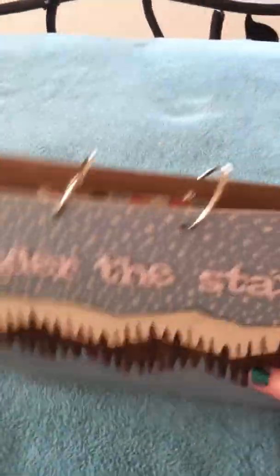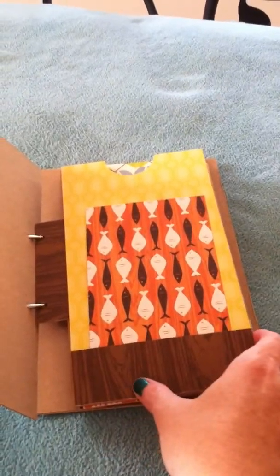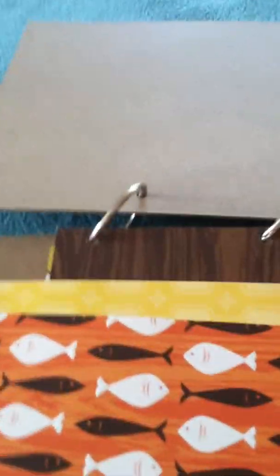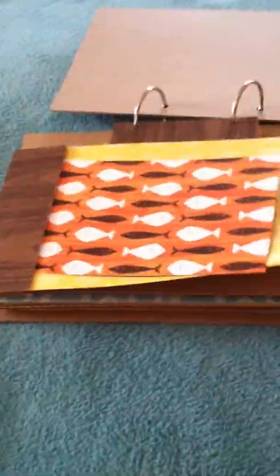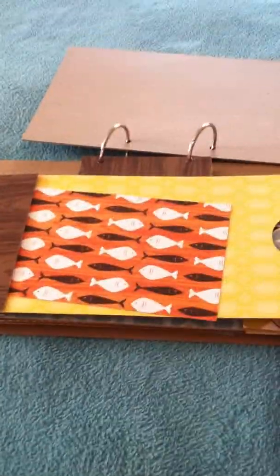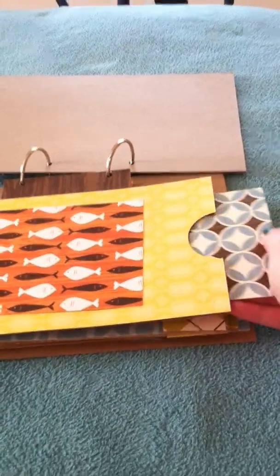Laura's video showed this as being an album that you could basically make any way you want — you could do it as a stand-up album going horizontal, or of course you could just do it the traditional vertical way like most albums tend to be. But I liked her idea of doing it this way, and I liked her idea of taking some chipboard and making these little flanges so it's a bit sturdier for the wear and tear on the album.